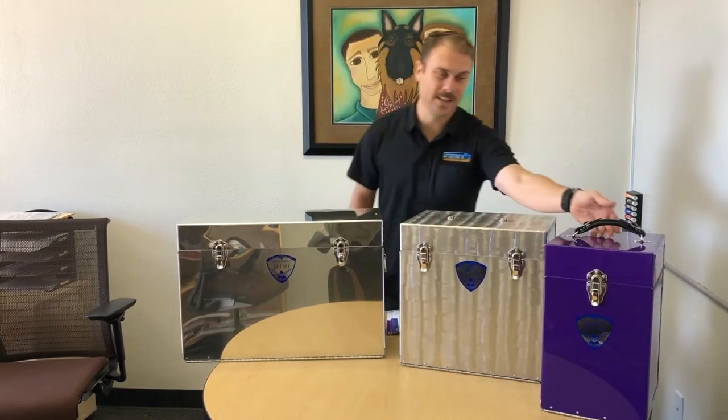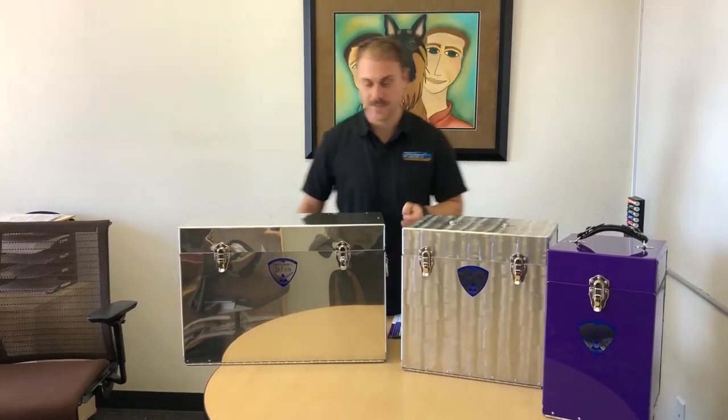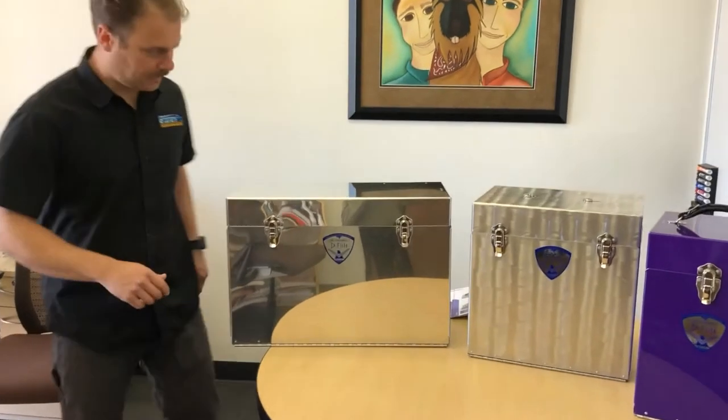They have a really nice handle up top. This one has a handle as well — we haven't put it on here yet — and these have a handle on the side right here. So I'm going to go ahead and open this one for you guys to see inside.